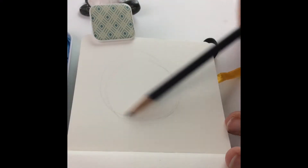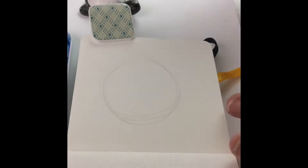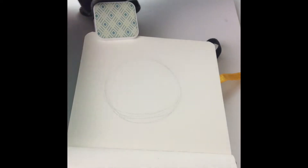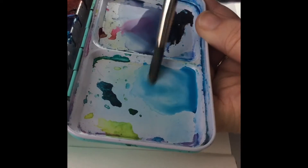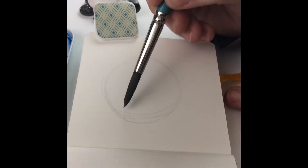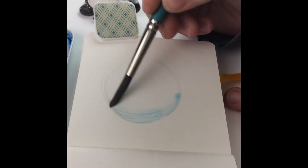I'll dive right in with the drawing of the snowball, which is just a simple circle. I didn't worry about keeping it perfect — it's not an exact circle, but if you really want an exact circle you can always put something down on your paper and trace around it. Really, it's a snowball, so don't worry about it.